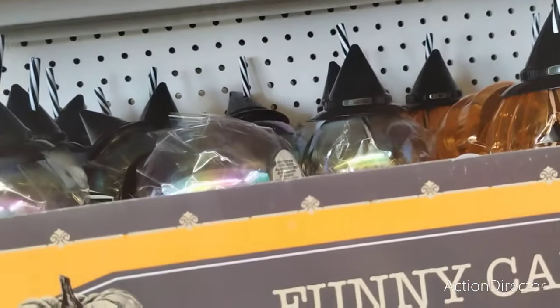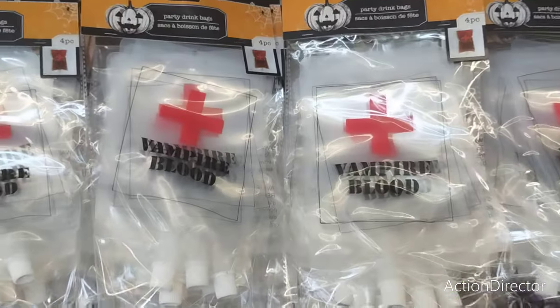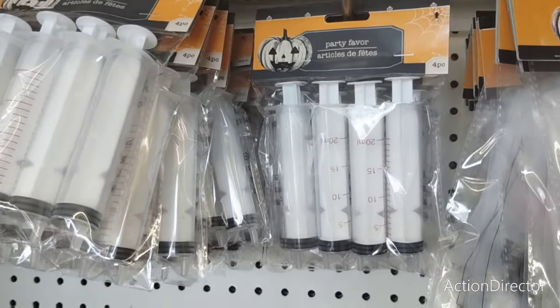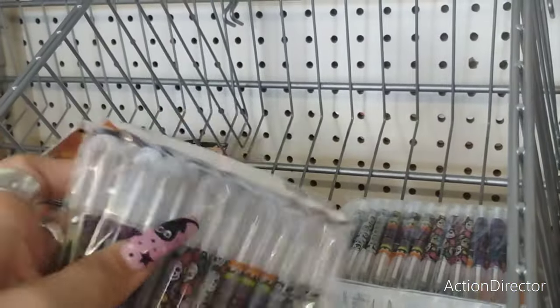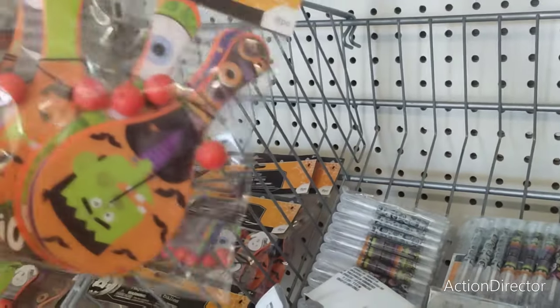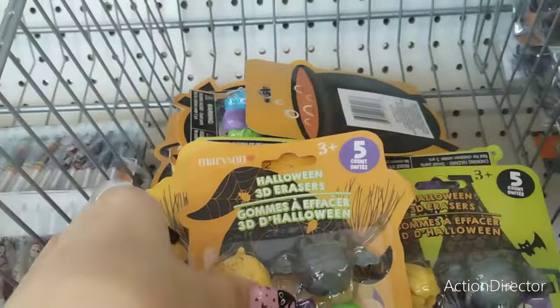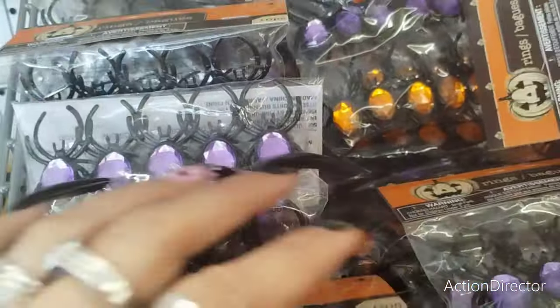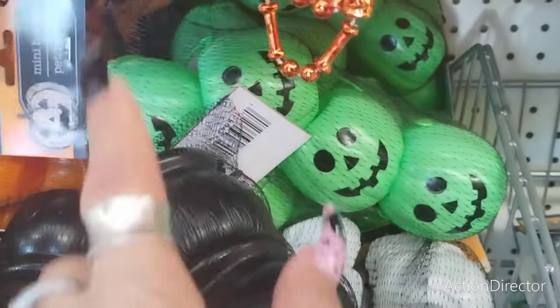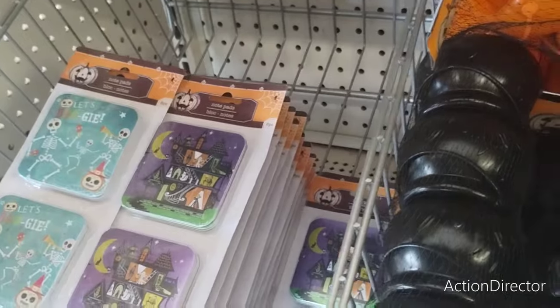I pretty much showed you guys everything. Wait — I stand corrected! Vampire blood, four party favor shot syringes. Also cute little pins, paddle balls, erasers, spider rings, bone necklaces, pencils, more party favors, cauldrons in green, orange, and black, skeleton little notepads, and eyeballs.